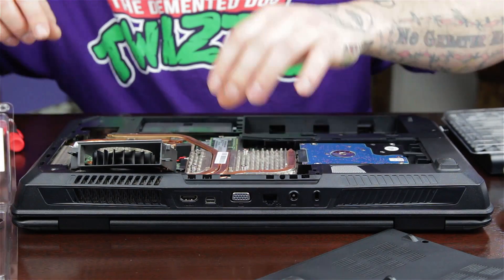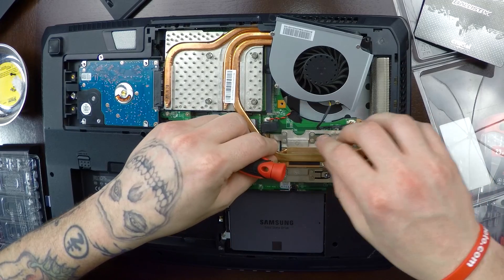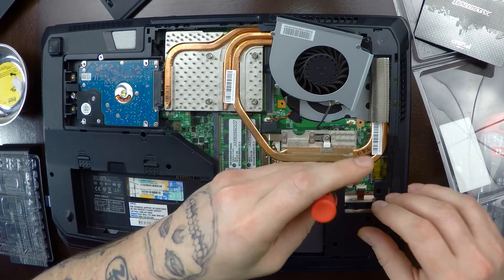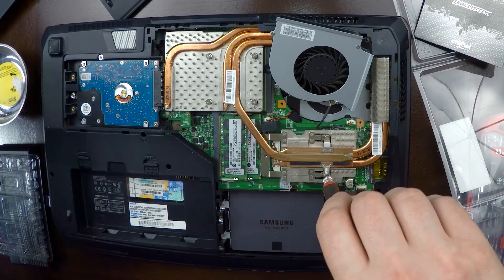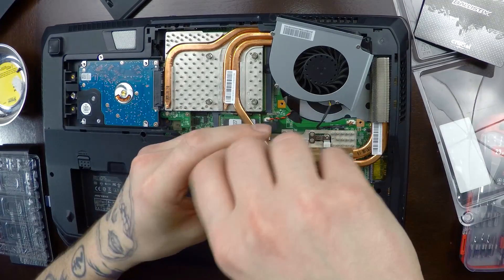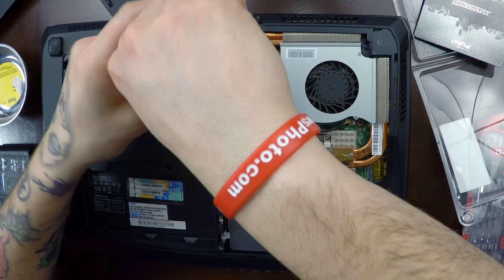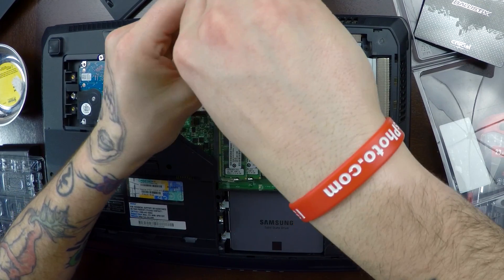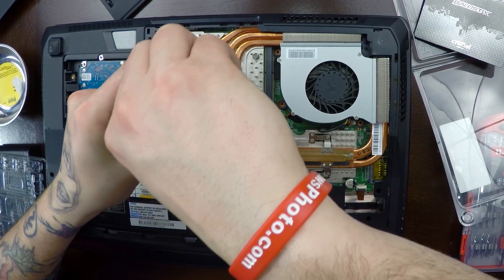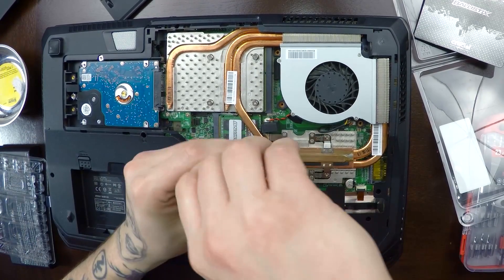And there we go. Let's go ahead and install everything back together here. Screw this plate down a little bit first. Don't screw everything in all the way tight yet — just lightly screw everything right now. Make sure you don't screw them in too tight, just right until you feel them get tight, then you want to stop.